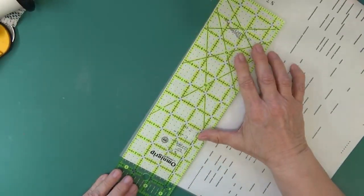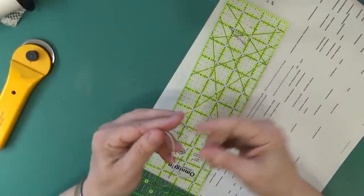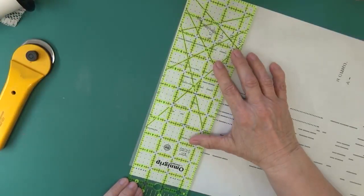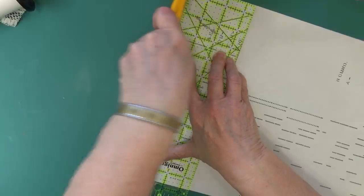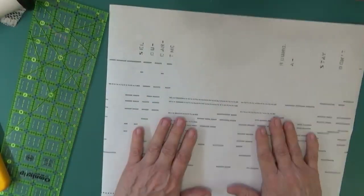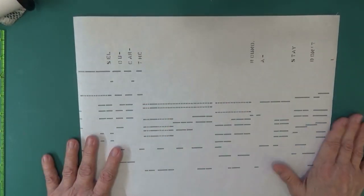I'll go ahead and trim these little bits that were off at the edge. When I'm not on camera I take more time with it, but you can see there was just a little bit off on each side — it's not going to affect playing with it. So now you have this wonderful 14-by-11-and-a-quarter inch piece of paper to work with for all your creating.